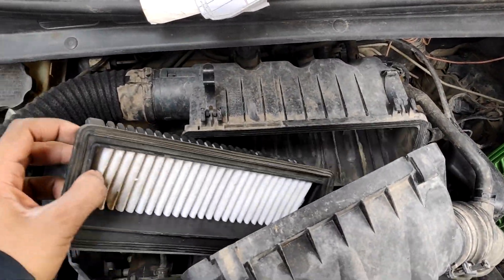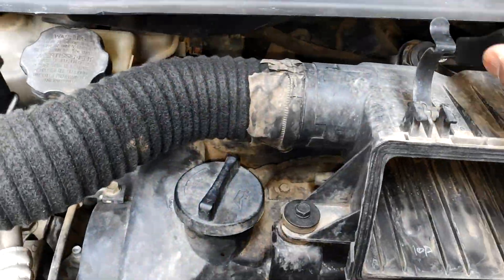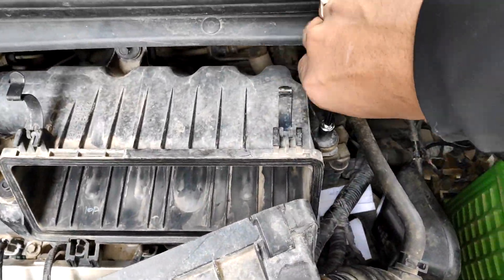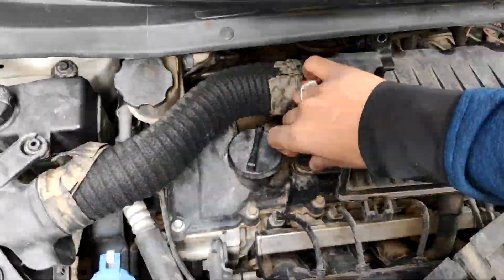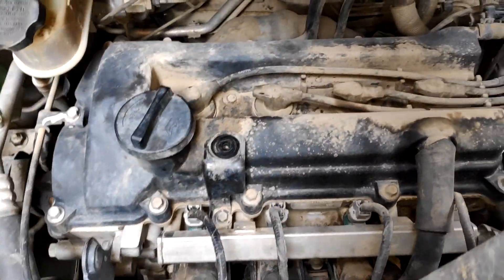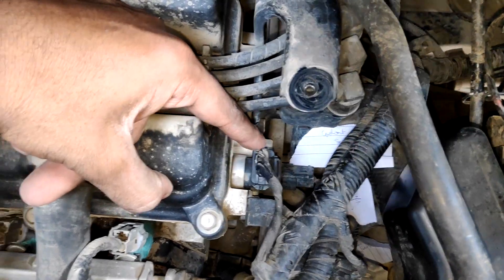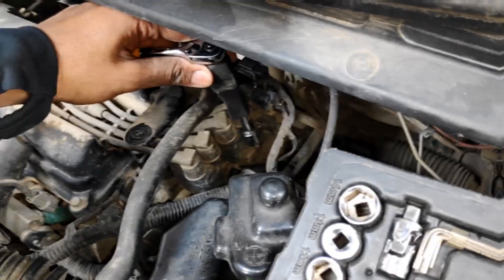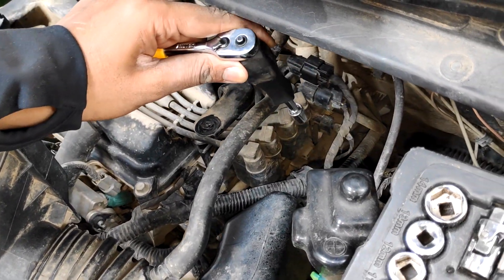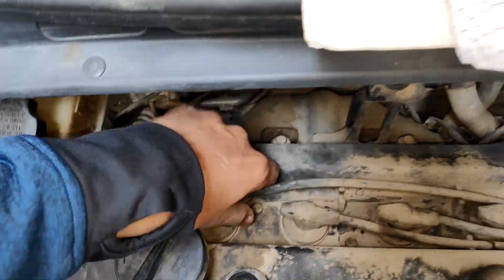Let me take a break here. This is the actual air filter inside the air box. Now all four spark plug leads are visible clearly. This is the camshaft position sensor and underneath is the coolant temperature sensor. These are the two ignition coils and each have two leads. These leads go to the spark plug wells. If you remove these leads, you can see the spark plug.